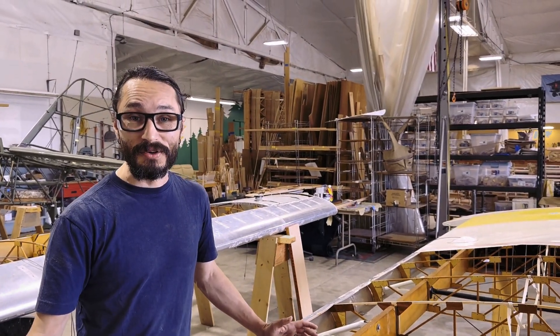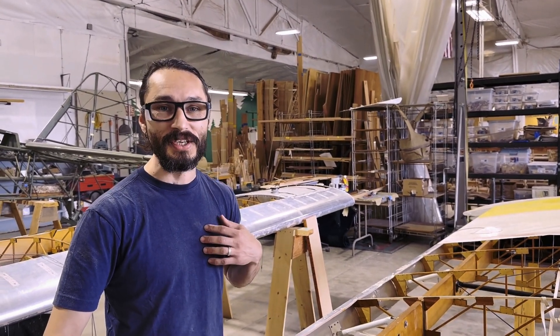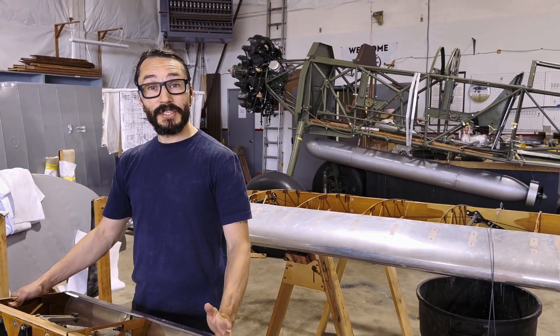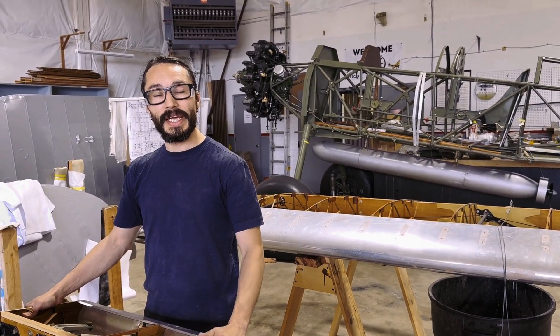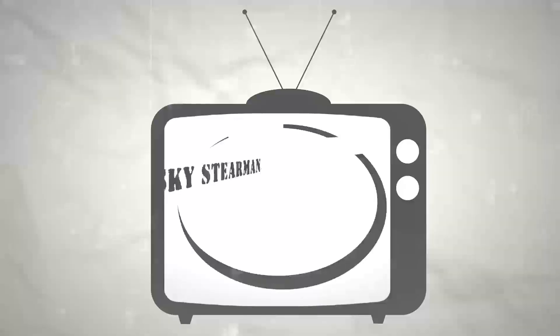A lot of people are going to ask: is it really worth it to spend all that time and effort? In our opinion, it's always worth it because of what you get out of it. Thanks for watching the Big Sky Stearman Show — make sure you like and subscribe and keep an eye out for more videos. I'll see you next time.